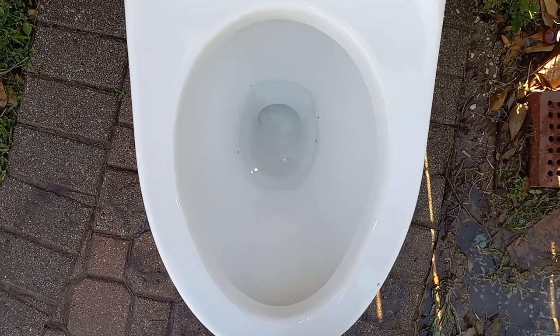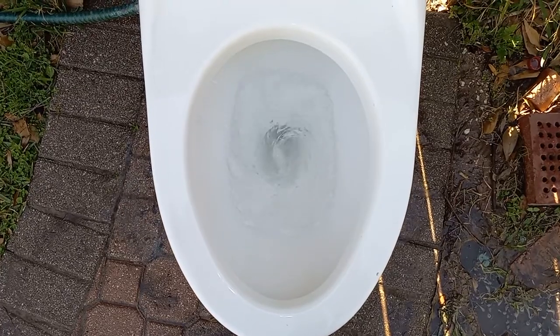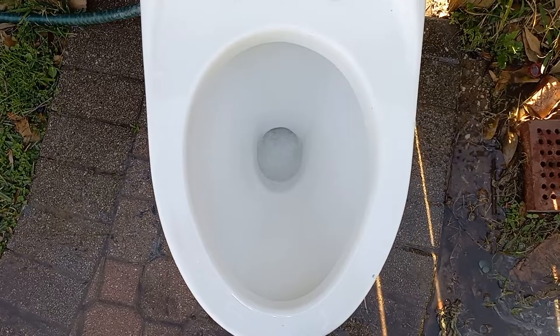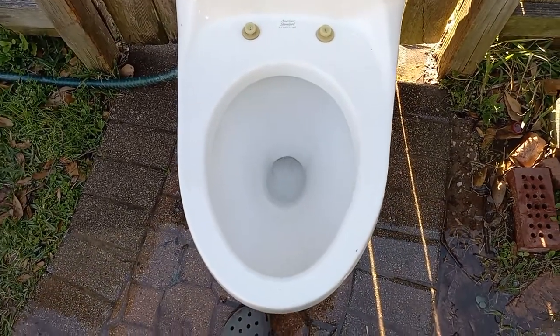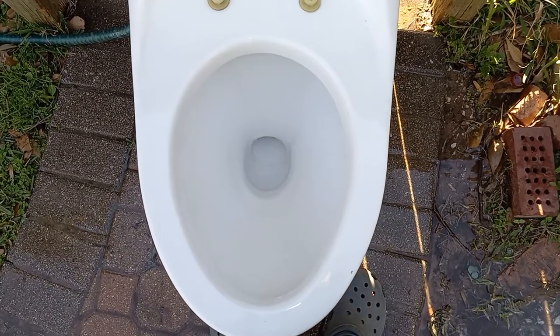Press and release flush. That doesn't really do much, so I'm going to wait for that to fill back up and then I will hold the handle.